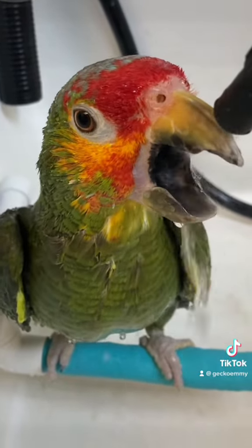Rocky likes his hand held for reassurance — he's such a good boy. Now that he's fully dry I don't have to worry about him catching any chills from the air, and we can move on to preening.